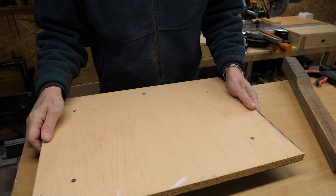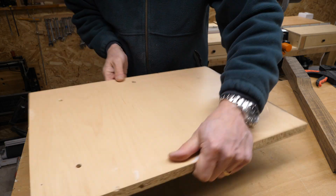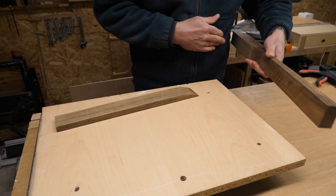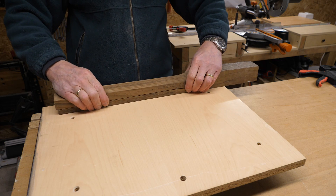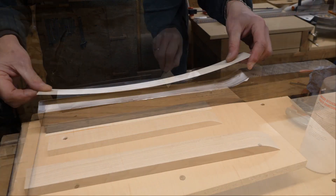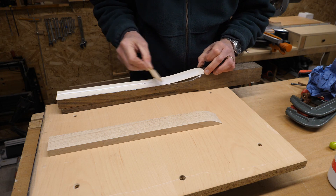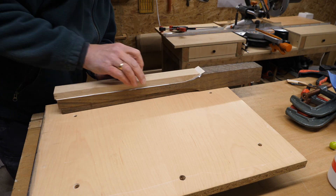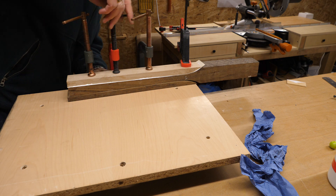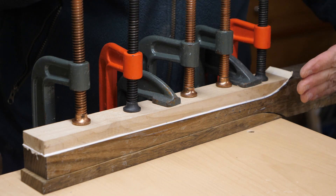I'm going to do the glue-up with this clamping fixture, which is literally a board with some feet on it which allow me to get the clamps underneath. I'm using the offcut from the neck piece on the back just to keep the whole thing steady. There's nothing else I can do tonight — I've got this side of the neck glued up so I'm going to leave it and have a look at it in the morning.